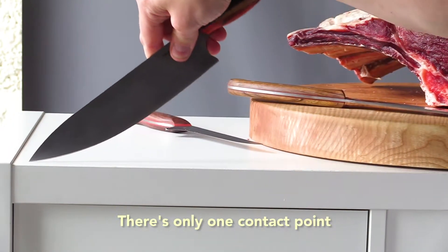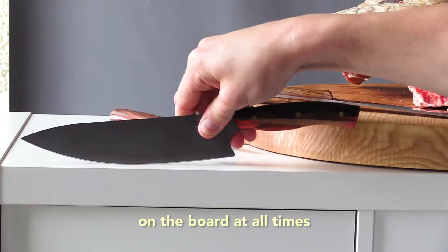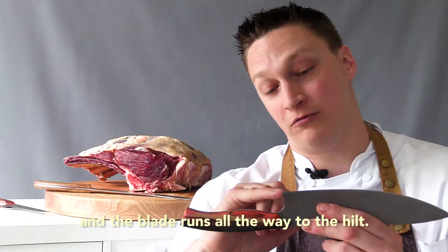There's only one contact point on the board at all times and the blade runs all the way to the hilt.